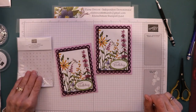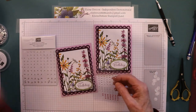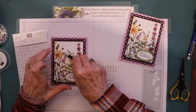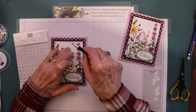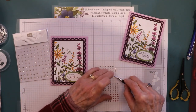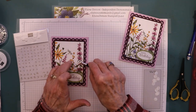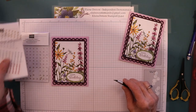You can also use rhinestone basic jewels — they would look pretty on there. But I'm trying to use up these festive pearls I got during the last celebration, so I'm going to use those. They look really good with the silver of your dragonfly. If you don't have the festive pearls, get some rhinestone basic jewels. And that's your card for today.